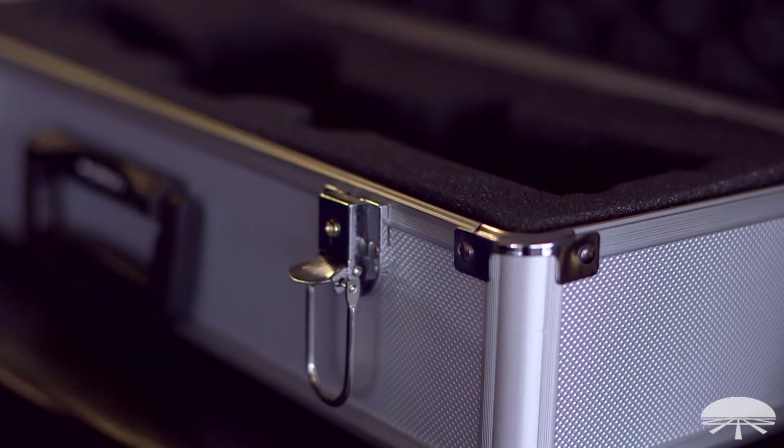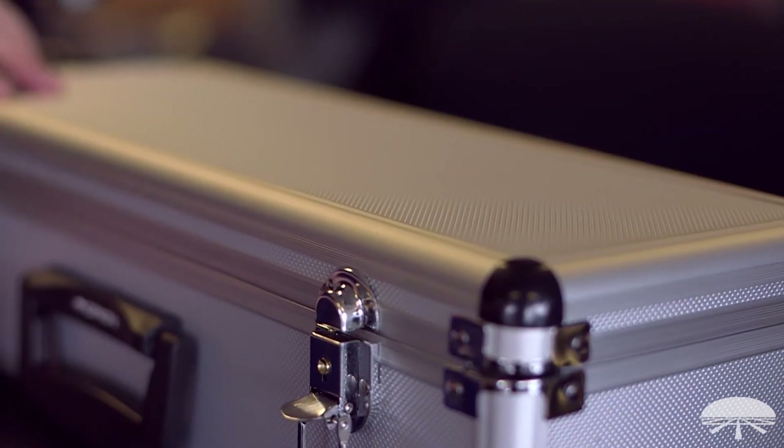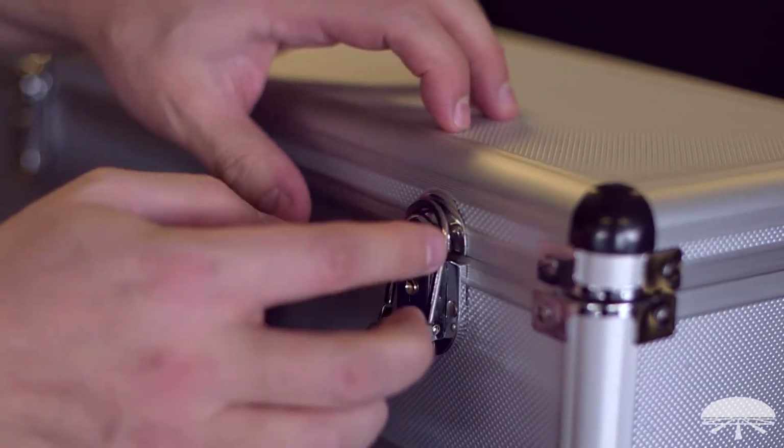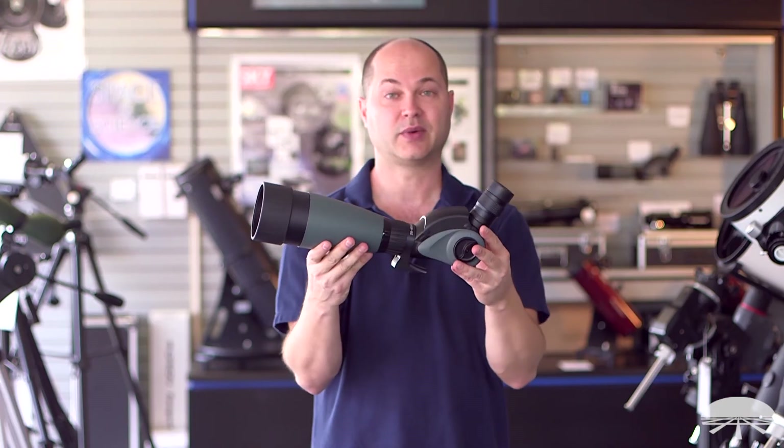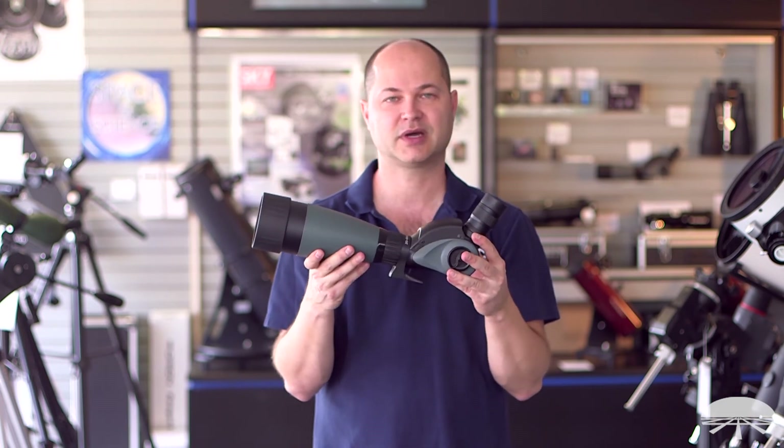So let's say you're target shooting and you're kneeling or laying down on the side — you can look sideways into it without having to get up and look through it the standard way. Well, that's the Grandview Vari-Angle Spotting Scope 80 millimeter. Thank you very much. Clear skies.